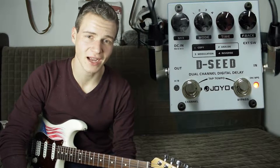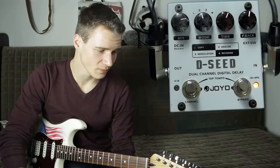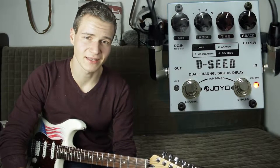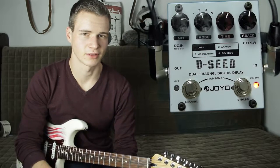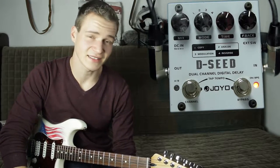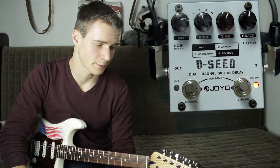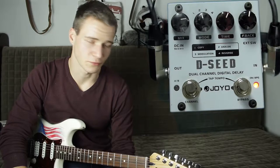Erst einmal etwas zu der Marke Joyo. Joyo ist ein chinesischer Hersteller und ist eigentlich dafür bekannt, berühmte Effektgeräte wie Tube Screamer oder Blues Driver günstig in Fernost nachzubauen. Das D-Seat geht hier einen etwas anderen Weg – dieses Delay ist eigentlich eine Art Eigenentwicklung von Joyo.